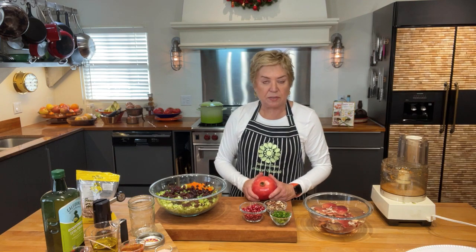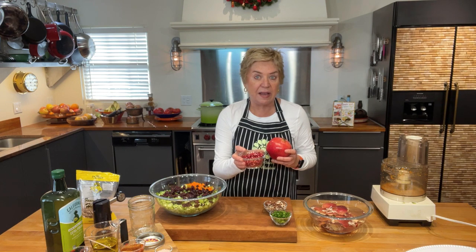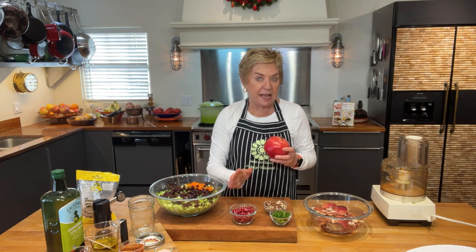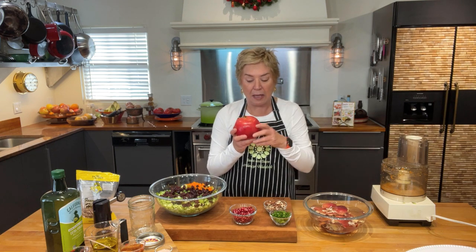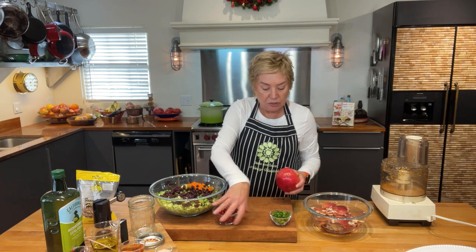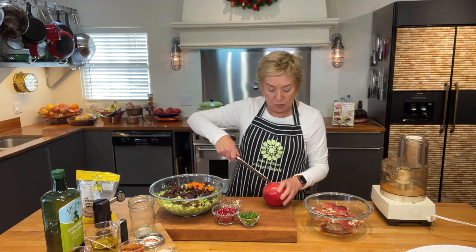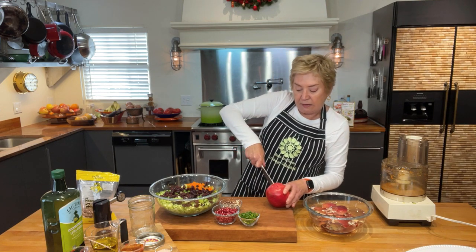Now let's talk about the pomegranate. This is what it looks like in the store — you'll see them everywhere because they're a winter fruit. I'm going to use about a cup of pomegranate seeds on my salad. People get really intimidated by pomegranates, but don't be. The easiest way to deal with it is to put your knife into the side and just open it up.